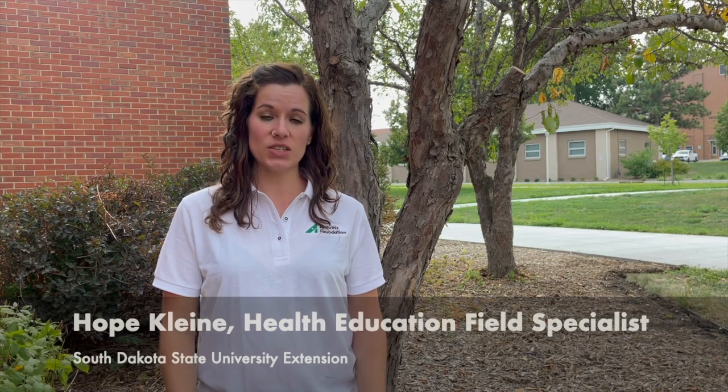Hi, welcome back to Walk With Ease. I'm Hope Klein with South Dakota State University Extension. Last week we talked about the exercise do's and don'ts, the FIT principle, keeping a weekly walking diary, and how to progress your walking plan.